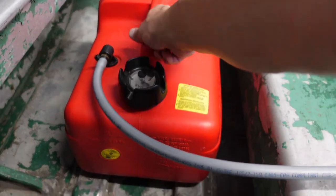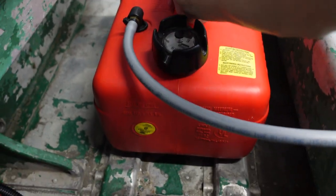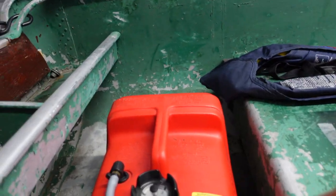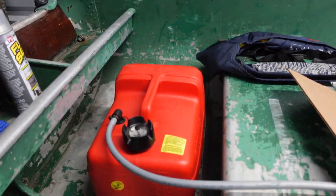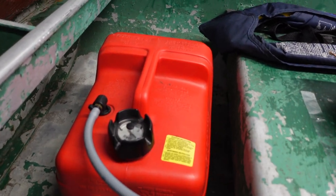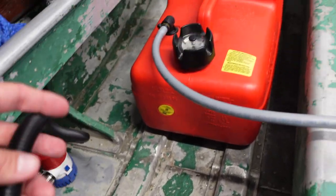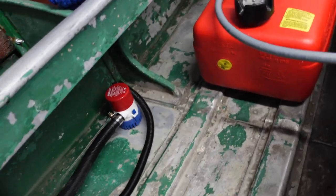Alright guys, here it is. It's stuck in there pretty good. There's actually some gas in there. I know you can hear this little thing ticking. But I just wanted to get those two things out of the way. I took the battery out to charge it.